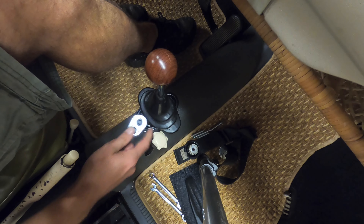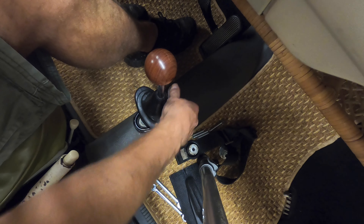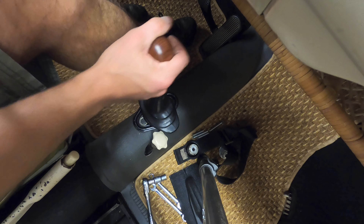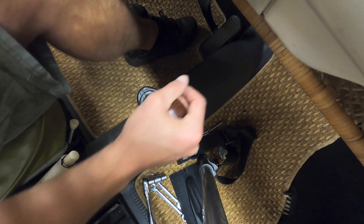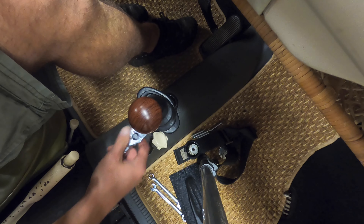Going to adjust this thing real quick, so just loosen it up a little bit. We're able to move it around and put it into gear — first, second, third.